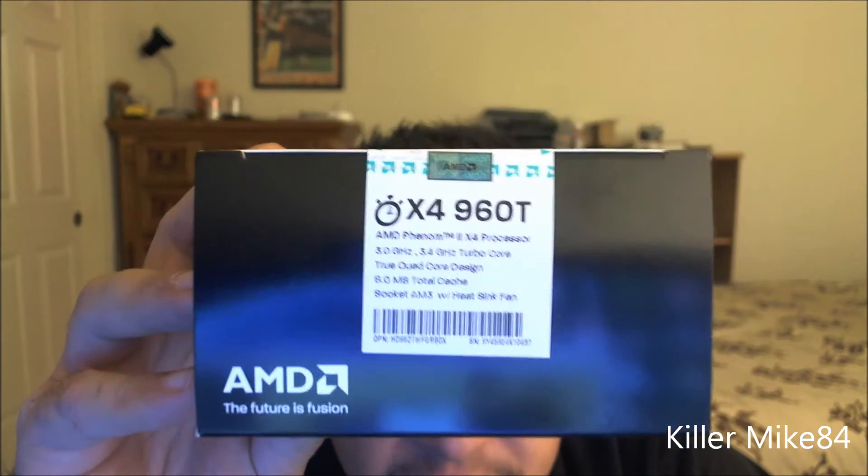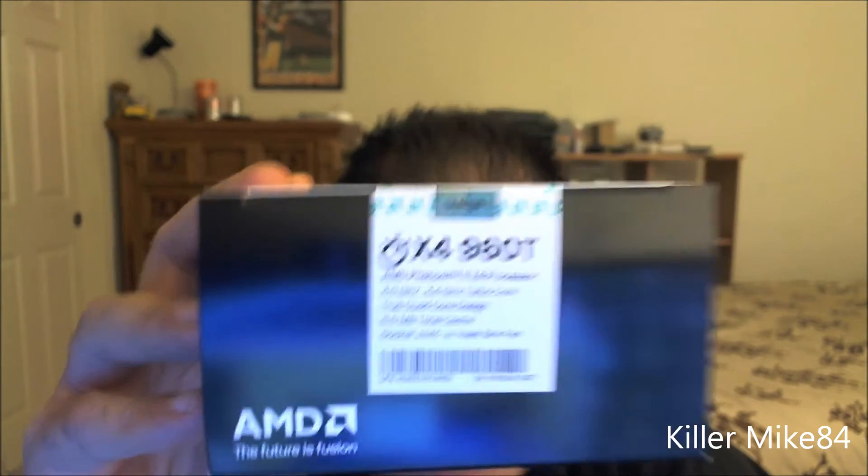So it's 3GHz base, 3.4GHz turbo boost, true quad-core, 8MB of total cache, 8.3 with HyperTransport. And I'm glad that it came in the retail box.